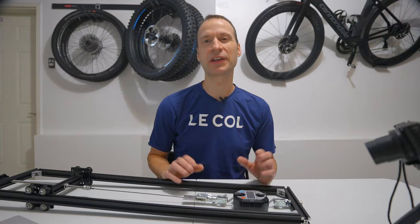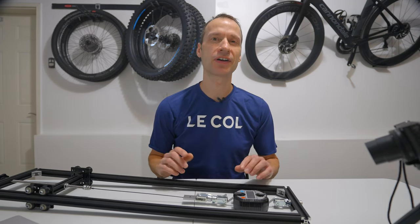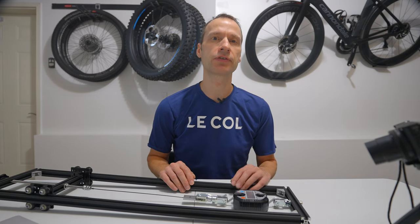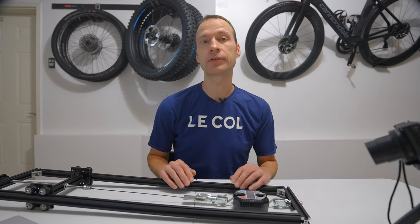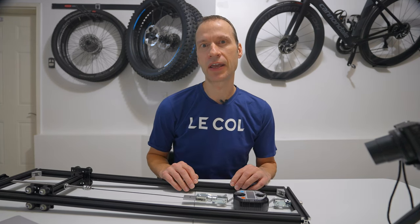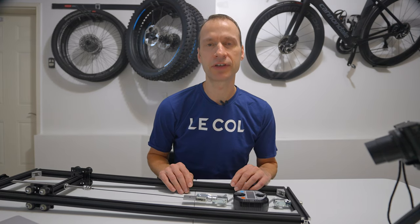Hi everyone, Mike here from Bikes by Mike with another cycling related video. I'm back in the garage to talk about wheel building. I'll cover the process of how I true a wheel in a future video, but for today I want to explain how I measure spoke tension when I'm truing a wheel that's already built or building a wheel from scratch. The key to all this is getting your hands on a spoke tension calibration tool or jig.